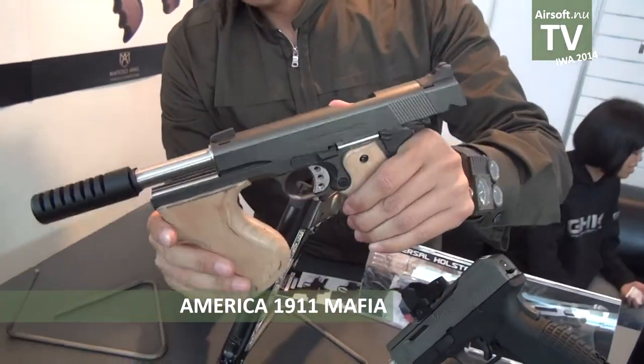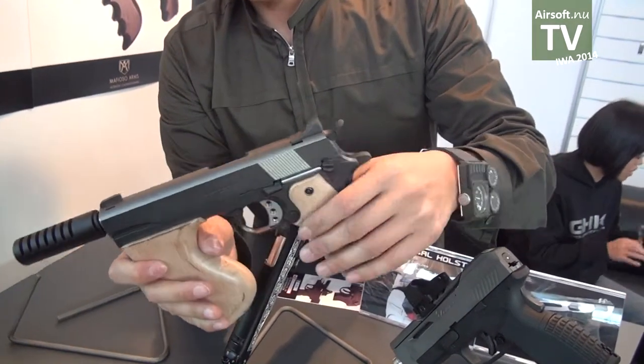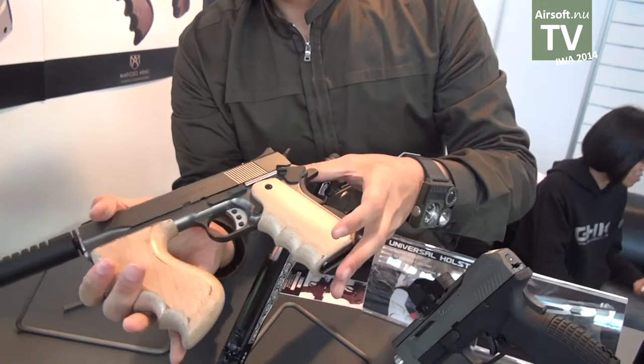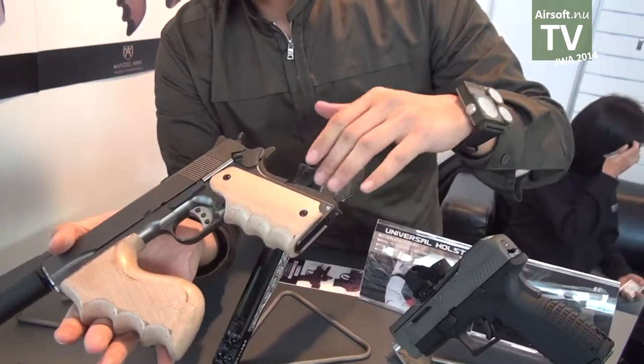Another one: a full-auto mini Tommy gun. This one is full-auto, with a wood CNC-machined grip.